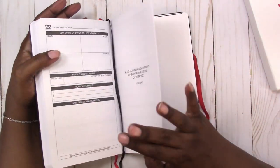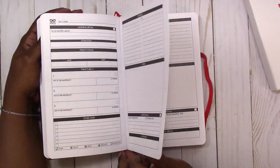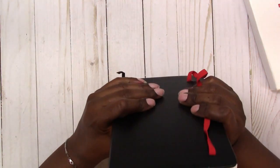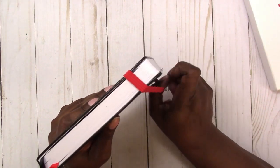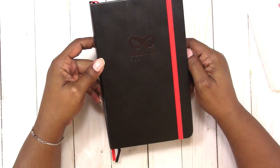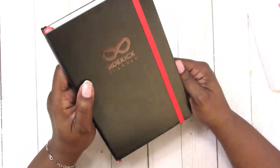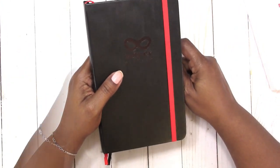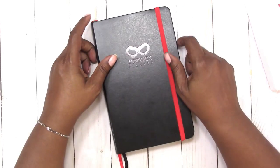It does have two bookmarks — a black one and a red one. It's very nice quality. It is journal style. If you're interested in this planner, I'll leave the information in the description box below. If you have any questions or comments, please leave them below. Thanks for watching, and I'll talk to you later. Bye!